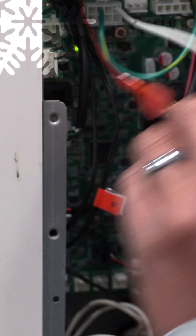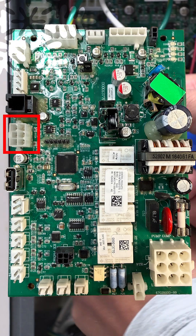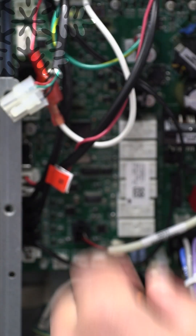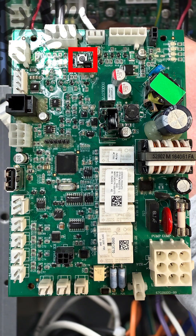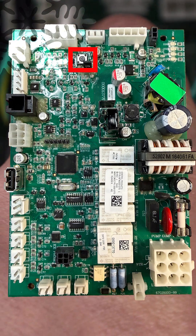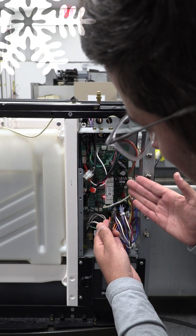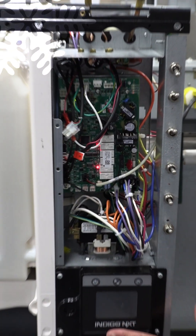The display cable is this one right here. So what I'm going to do is I'm going to unplug that cable. And right here is a display bypass — I'm going to push and hold that.